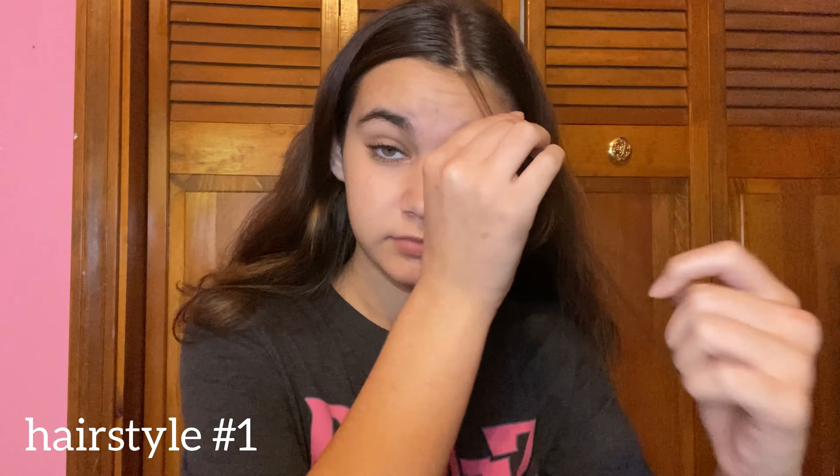Today I'm going to be sharing some fall hairstyles. I'm doing all of these with my hair straightened because I have really thick wavy hair, so it's a lot easier to style when it's straight. Depending on your hair type, you can straighten it or not — whatever works best for you. Let's get started with the first hairstyle.